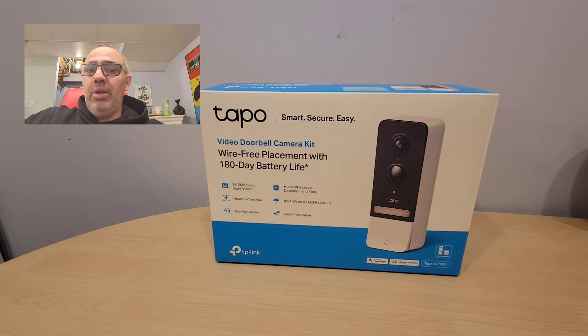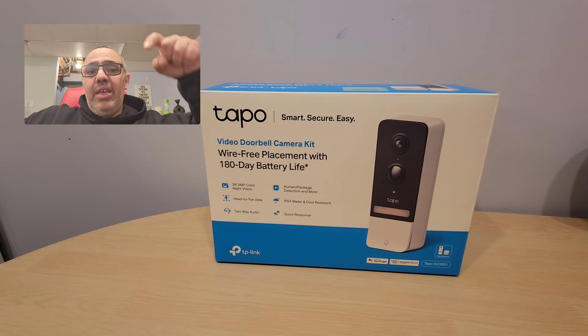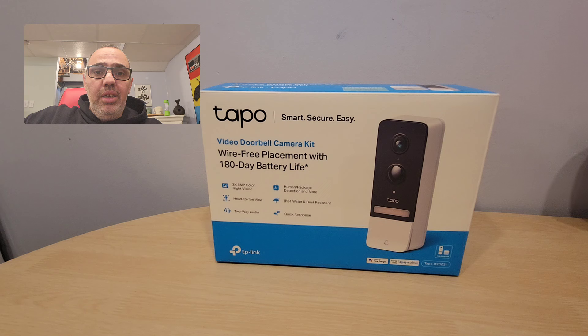It lets you know when people come, where they go, and what's going on in your driveway or in front of your house. If you guys like my video, make sure you like, share, and subscribe to the channel. If you're thinking about upgrading your doorbell or getting your first one, I strongly suggest trying it. I've been using TAPO products and I am super super happy — they never disappoint. Leave any questions in the comments and I'll try to get back to you. Have a great weekend!